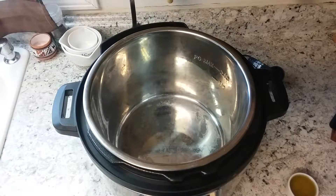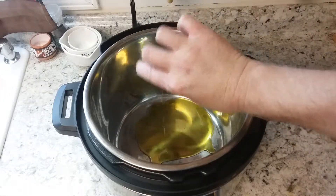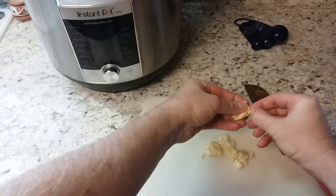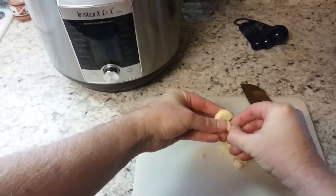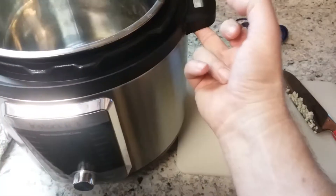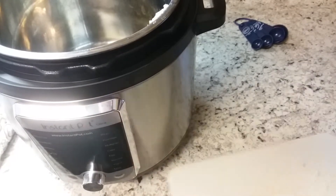Today I'm making some spiced chickpea stew with coconut and turmeric. First I'm going to start with a quarter cup of olive oil and begin by mincing four cloves of garlic. Take as much of the husk and the root end or the stem off as you can. You can use pre-processed garlic if you want. Dump it into your Instant Pot.